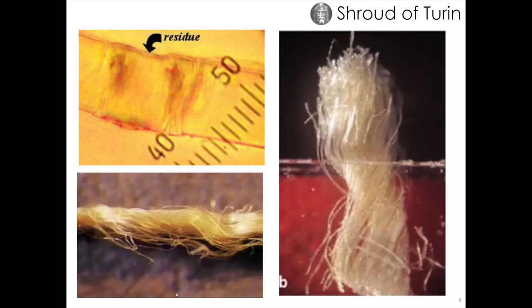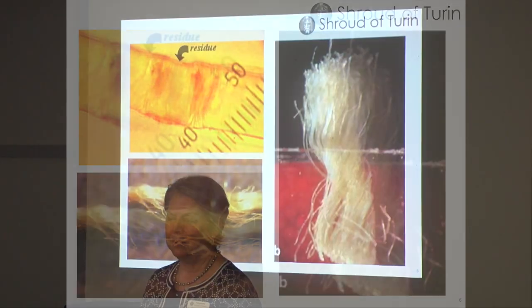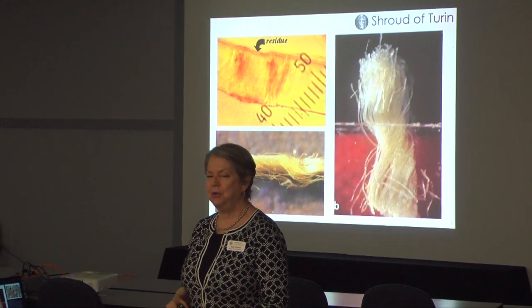There are linen strands right next to other strands — some have the image and some don't. Each thread is made up of fibrils; one thread has between 120 and 200 fibrils. The image is only on maybe two to ten of those fibrils on each thread — that's how superficial the image is. It's only two nanometers thick. The best description I've heard: if you take one of your hairs and divide it in half, and then in half again — the image is that superficial.